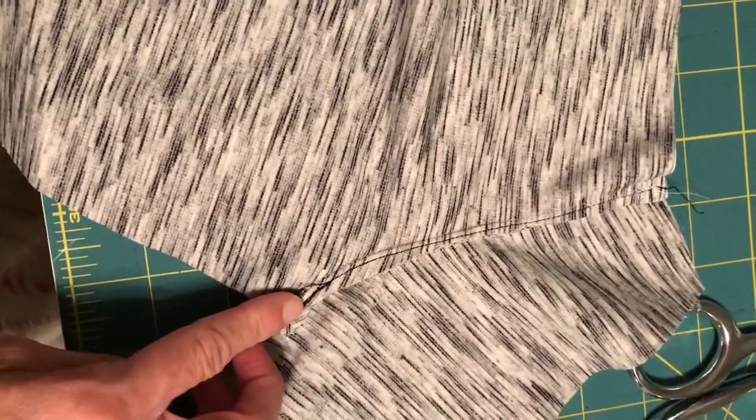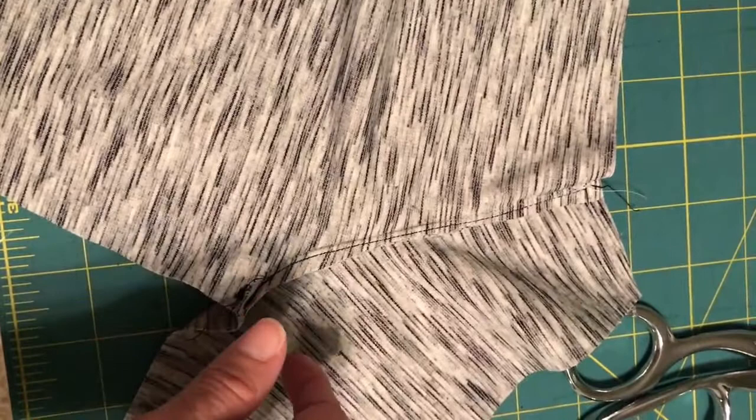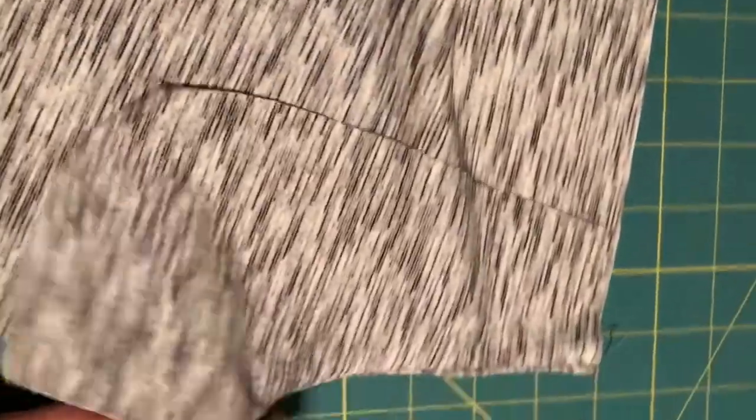I finished my under stitching and pressing. I forgot to mention - I also usually trim this edge. If you're using a knit it's not going to fray so I usually just cut it. If you're using a woven you're going to want to finish that edge in some way with a serger or an exact stitch.